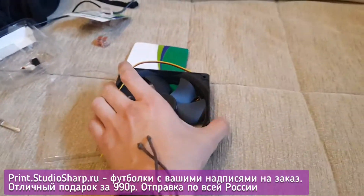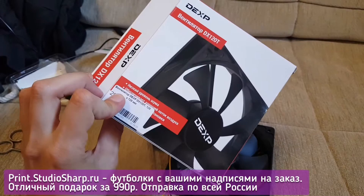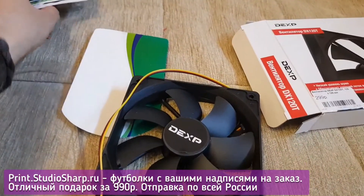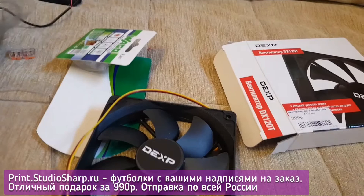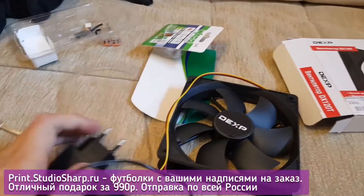You will also require a typical computer cooler — here is one available for purchase at 300 rubles. Any type of wire connectors will suffice for connecting wires together, and a 12V power supply will be perfectly adequate for the task.